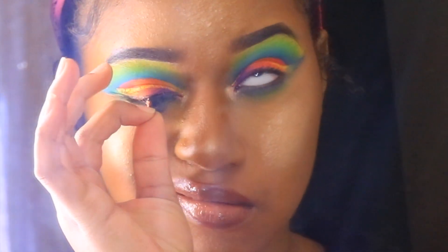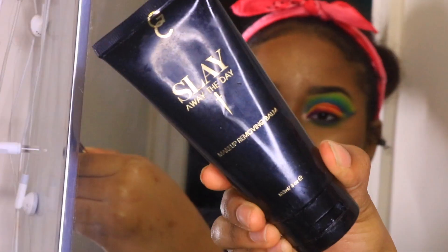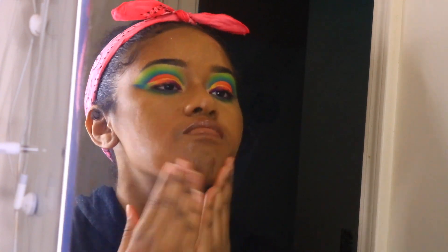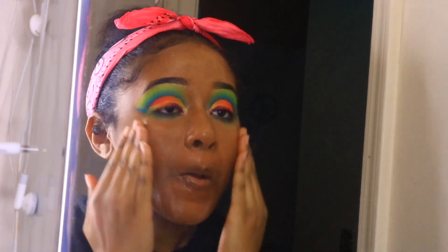I'm going to take my Gerard Cosmetics Slay the Day Away makeup removing balm and apply that all over my face. This is just going to melt my makeup off and make it easier to take my makeup wipe and wipe it off.